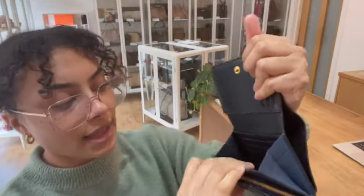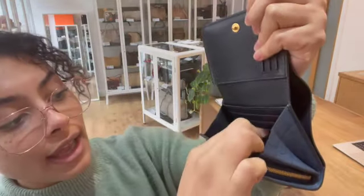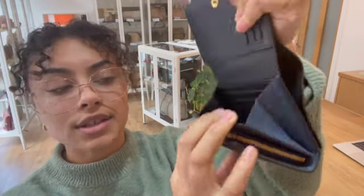And then we have two card slots just at the front here as well. And then inside the wallet, we've got another flat pocket and another three card slots here — one there and another two here as well.